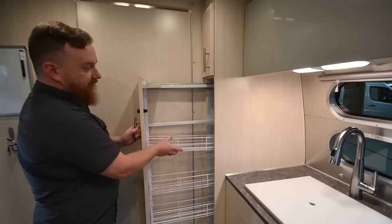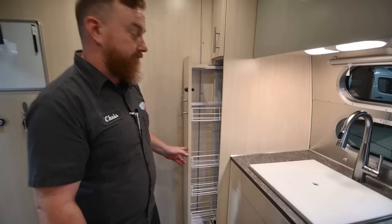Coming out of the bathroom, behind the bathroom door you have a pantry for the galley. This pantry has adjustable shelves. I recommend you put all the heavy stuff down low — it's going to fall there anyway, and when it does it'll be difficult to get the door open.